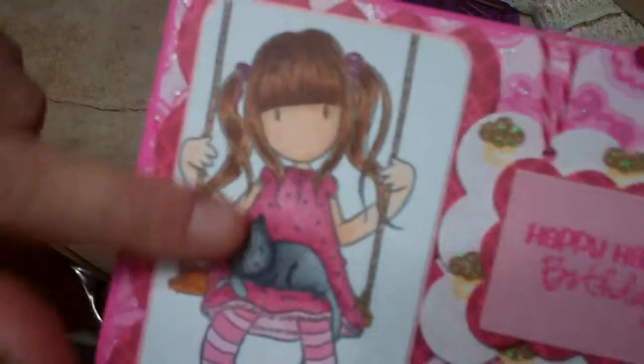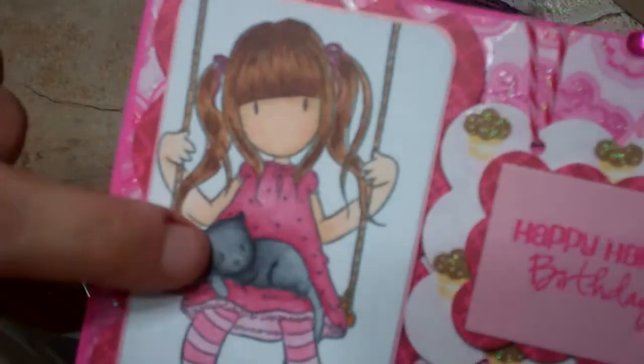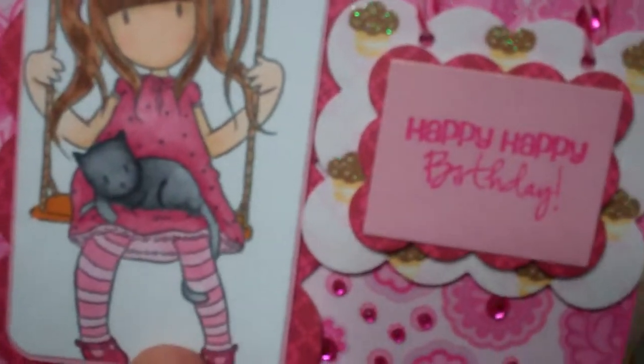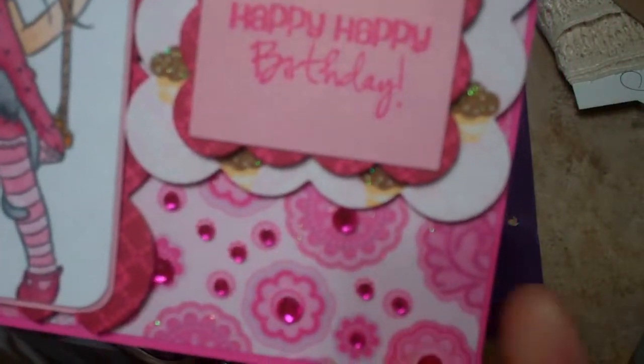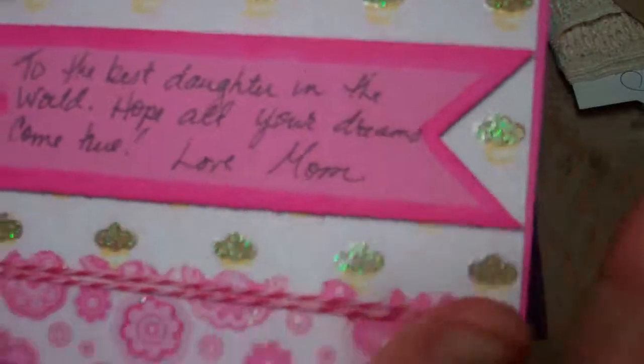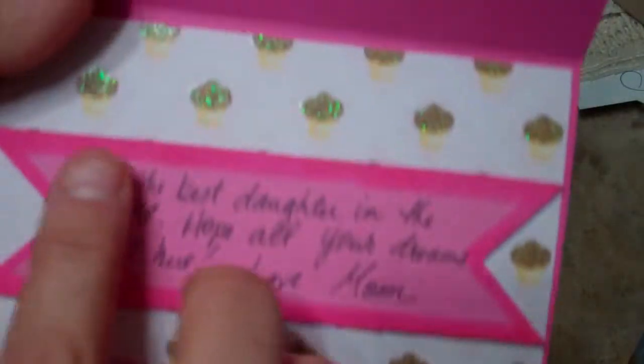My daughter's name is Cat, so I thought this cat image was the perfect stamp for that. She loves pink, loves bling, everything girly — so I took some little stones and put them in the center of the flowers on this paper.